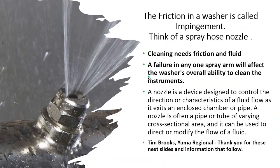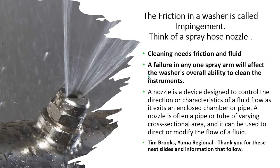Friction in a washer is called impingement. Think of a spray nozzle on your hose — tighten it and it's a jet, open it up and it's a fan. Cleaning needs friction and fluid coming through the nozzle. Failure in any one spray arm will affect the washer's overall ability to clean the instruments. The nozzle is a device designed to control the direction or characteristics of the fluid flow — that's important. Thanks to Tim Brooks for these next few slides from his presentation.